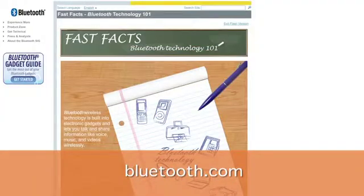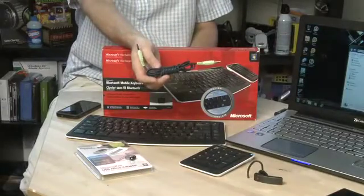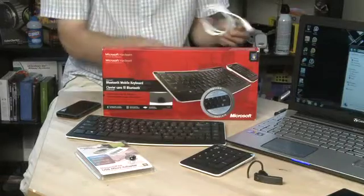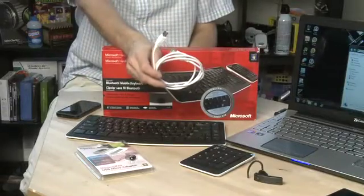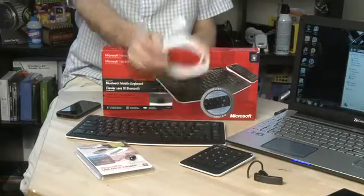Quite simply, Bluetooth is a replacement for wires over short range. In the past, when you wanted to hook one device to another, you would need an audio cable to connect your mp3 player to your headset, or a USB cable to connect your computer to your printer — and the goal of Bluetooth is to eliminate these wires.